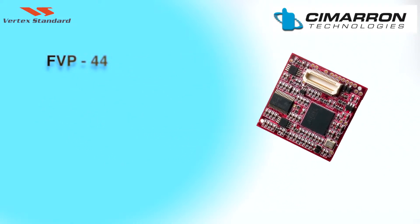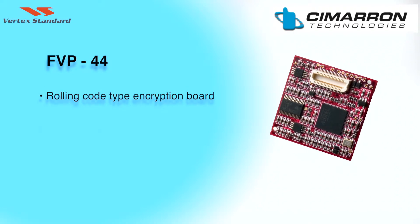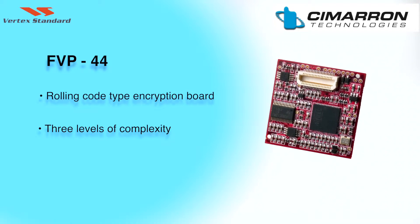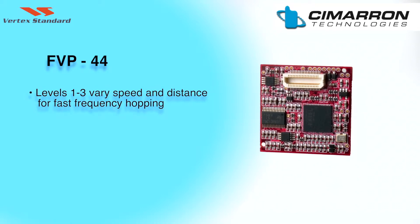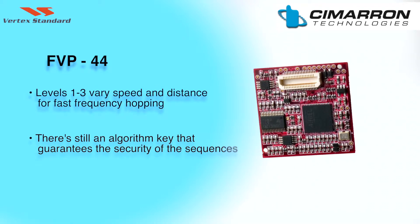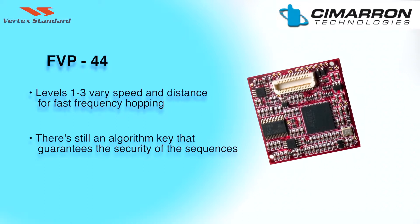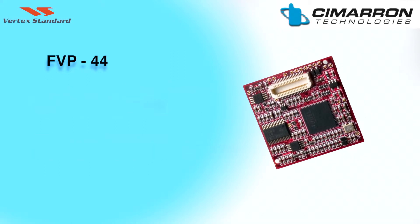The FVP-44 is a rolling code type encryption board with three levels of complexity, easily selected by Level 1, Level 2, or Level 3. These levels vary the speed and distance for the fast frequency hopping nature of the encryption. There is still an algorithm key that guarantees the security of the sequencing. This is much more secure than fixed inversion scrambling.